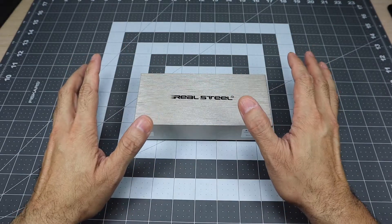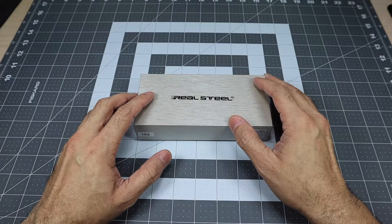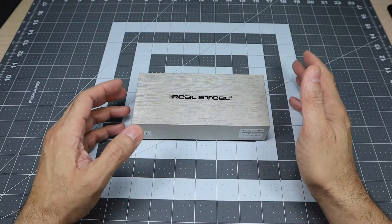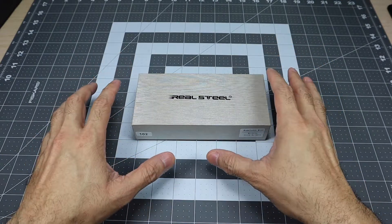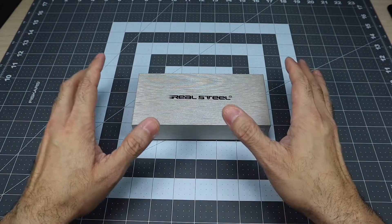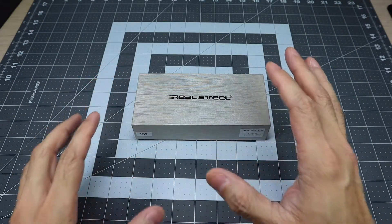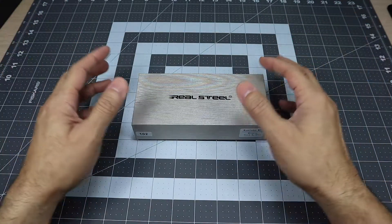Now this isn't going to be a full-blown review on this knife. I'll leave a link to Jeff's video if you guys are interested, or you can visit the site itself and check it out. But I would definitely recommend that if you like what you see, you hurry and go pick it up, because it is limited to only 200 pieces.